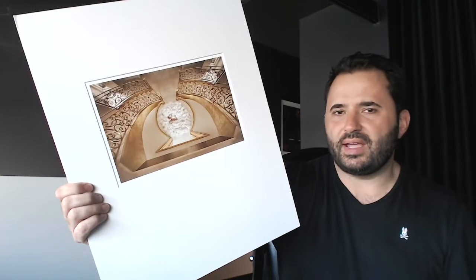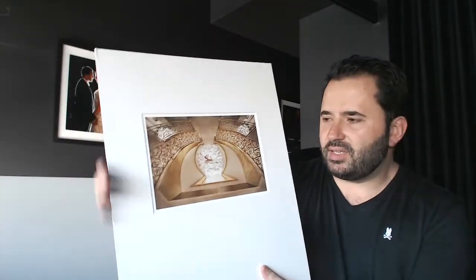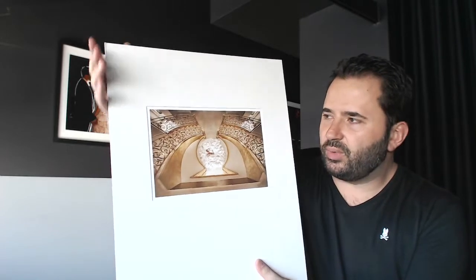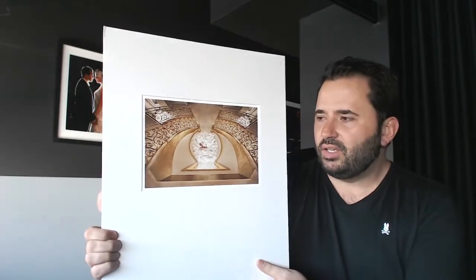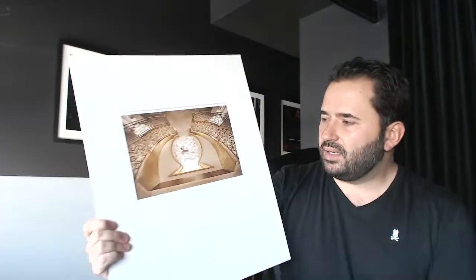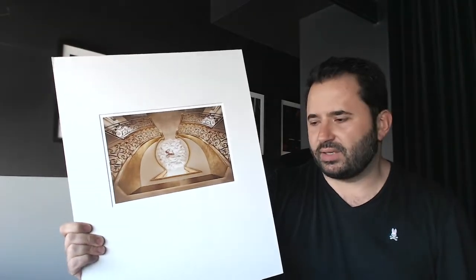Here is what is considered an eligible entry into the competition. Your entry must be 16 by 20 inches — 20 inches vertically and 16 inches horizontally. Your entry can be either vertical or horizontal. In this case, for example, we have a horizontal image on a vertical mat, and that's more than acceptable.